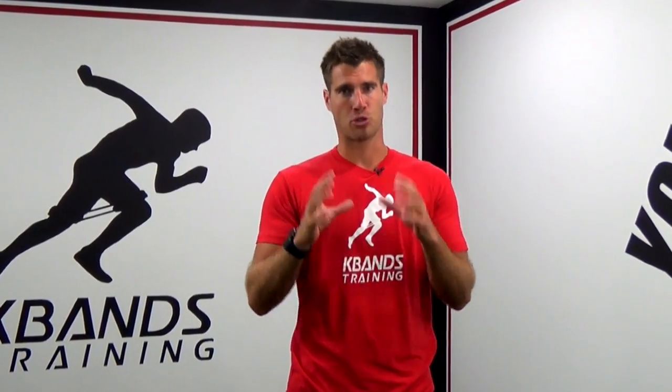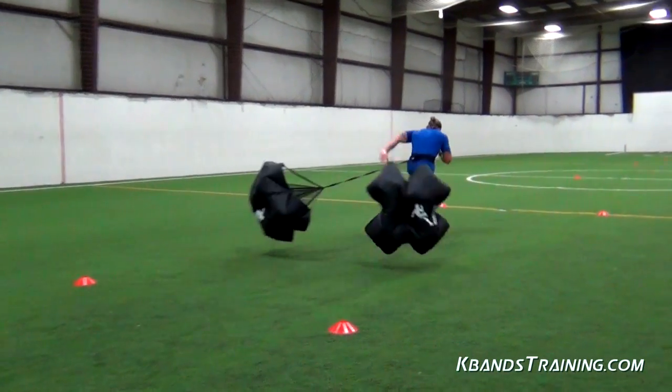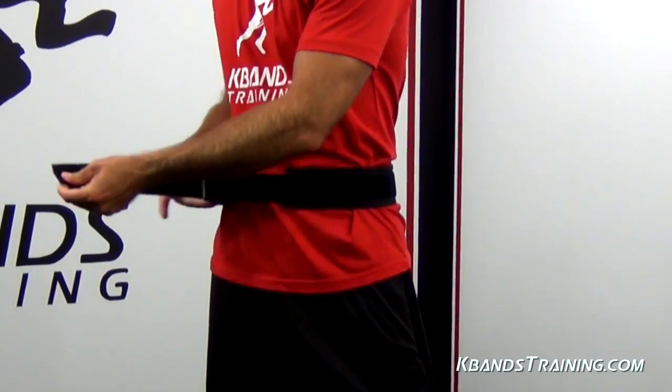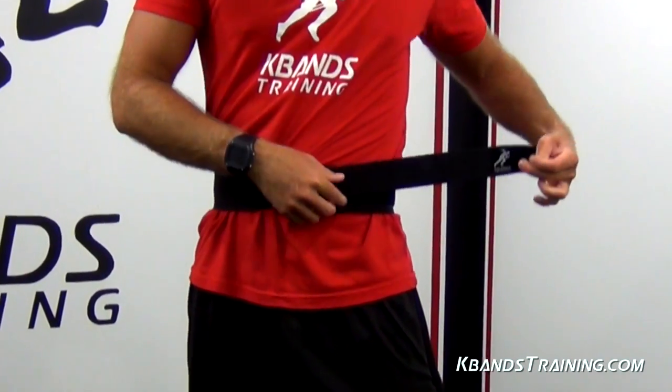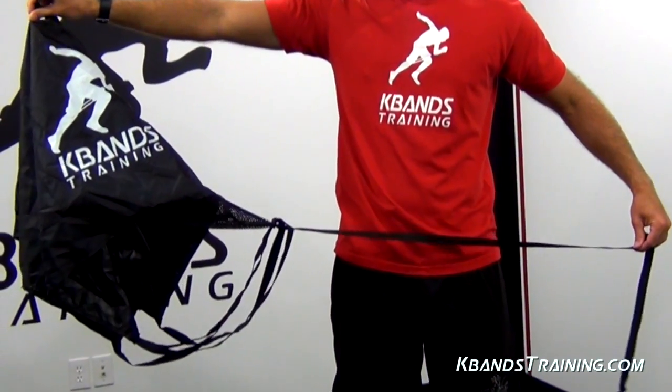The Top End Speed Running Parachute is going to be great for helping to develop that upper level sprint distance speed that we need to compete at our best. With an adjustable belt, two 54-inch wind expansion parachutes, and a travel bag, you're going to be able to maximize your top end speed wherever you decide to train.